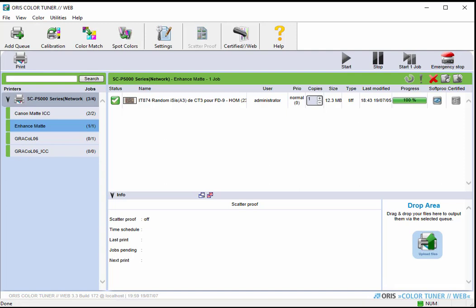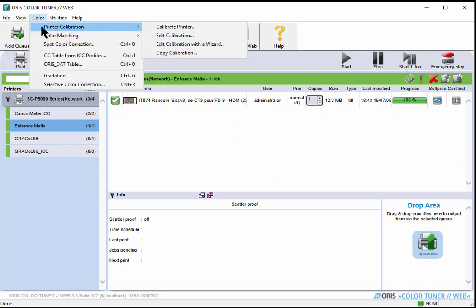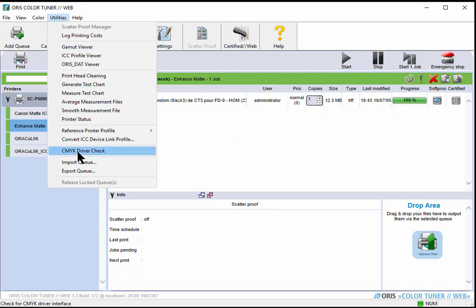This is the ORIS Color Tuner main window. There are menus — Add, Queue, View, Color — and a lot of options under the Color and Utilities menus, plus icons across the top. The most relevant feature at this stage is creating what's called a Reference Printer Profile, which is located under the Utilities menu. We're going to launch that right now — that's the first step to create a print queue in this RIP.